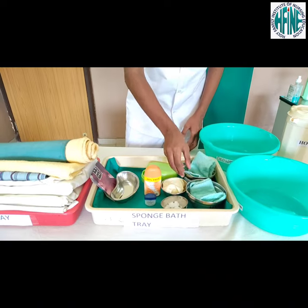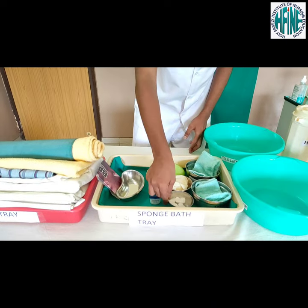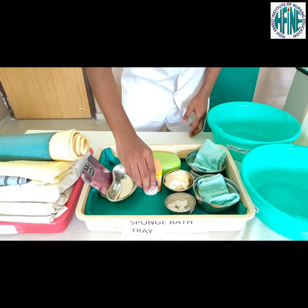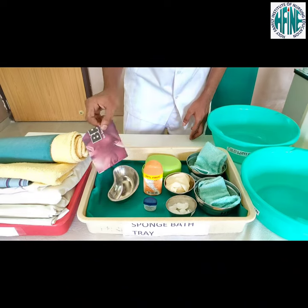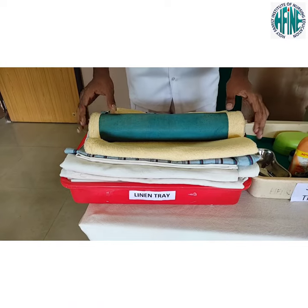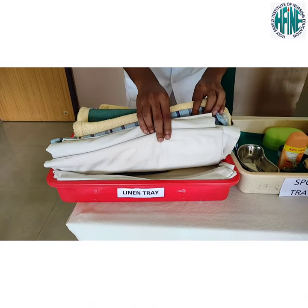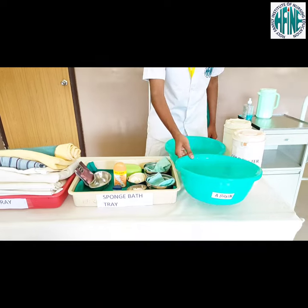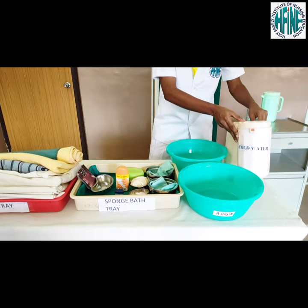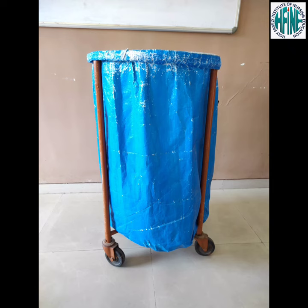Articles required: a clean tray containing a bowl with mitten, bowl with clean gloves, bowl with cotton swab, soap powder, Vaseline, kidney tray, paper bag, a linen tray containing Macintosh with towel, towel, patient's cloth and bedsheet, two basins, a jug with hot water, a jug with cold water, a urinal, and a screen to provide privacy and a laundry bin.